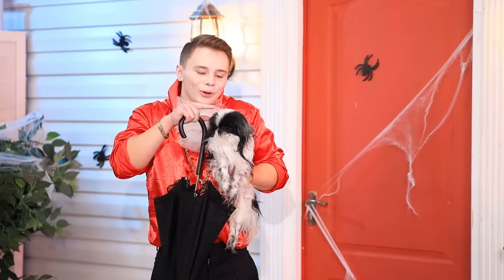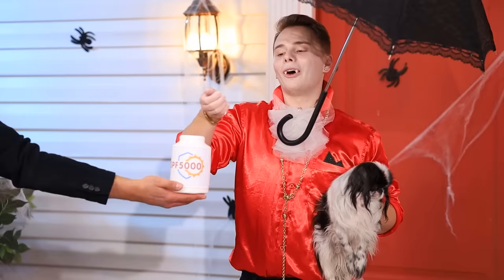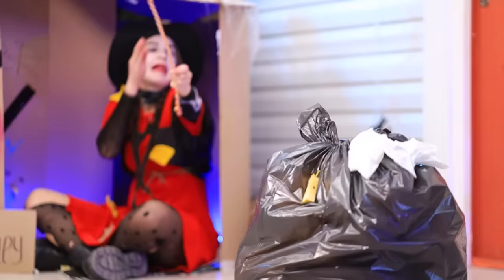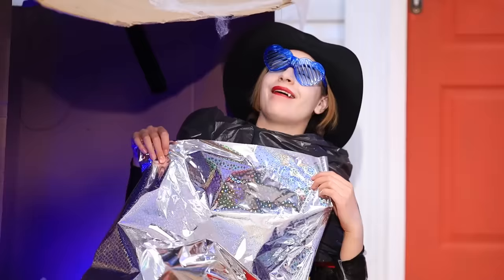Everybody knows vampires can't expose themselves to sunlight! But Dennis knows a perfect life hack for that. Did anyone order some super-powered sun protection? SPF 5000! Perfect — now I can finally get a proper tan! Isn't that great, Bobo? Meanwhile, Polly is facing the same kind of problem. Oh, that hurts so bad! A trash bag — that's just what I need! Wham-bam, and we've got our sun protection all figured out! That's better!